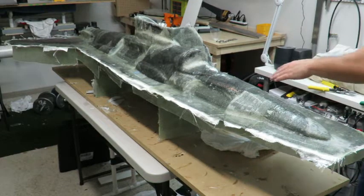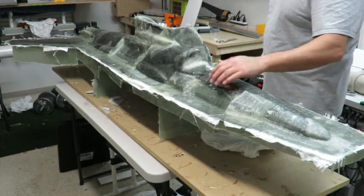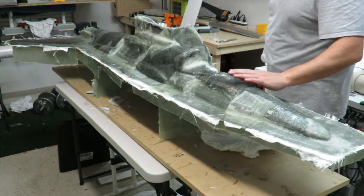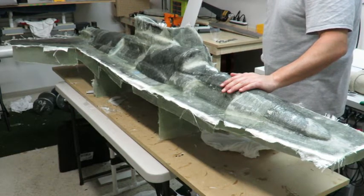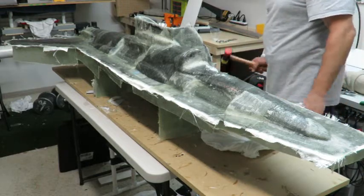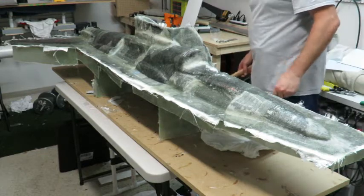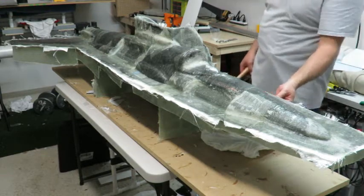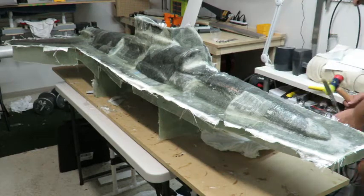Hey everybody, it's Rene Saenz. Working on the YouTube mold — I've got this all laid up and it's time to crack it open. I'm not going to waste any time, let's get started. Let's get the chisel out and see what we got.